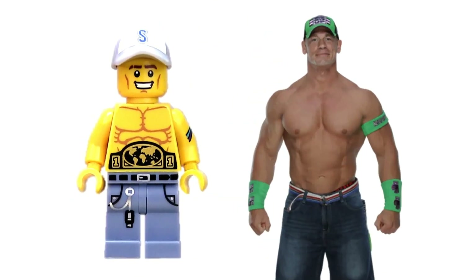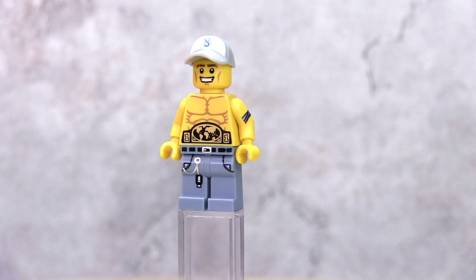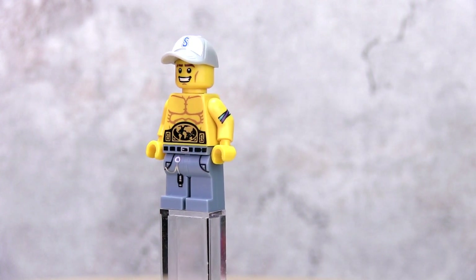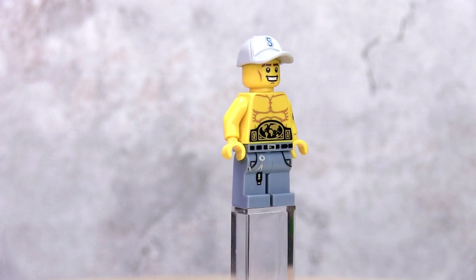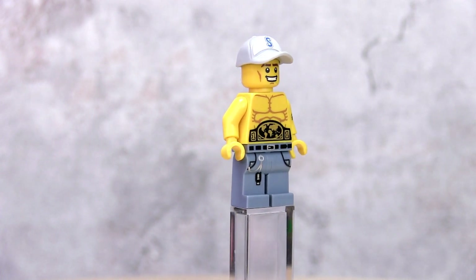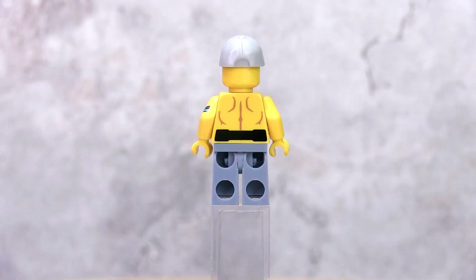Next is one of the most popular WWE superstars of the modern era, John Cena. Any superstar that wears shorts or trunks is tough to replicate in Lego as Lego doesn't really make such prints. For Cena, I used the jeans from The Gamer from the collector minifig Series 12. The arm with the armband is from the Wrestling Champion, and I'm using the cap from the Series 10 Baseball Fielder minifig.